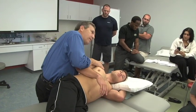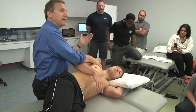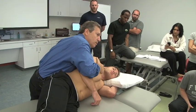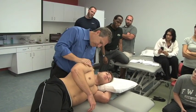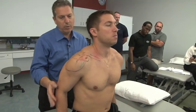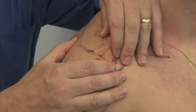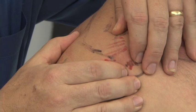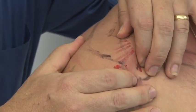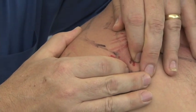Normal mobility of the scapulothoracic joint should bring the vertebral column of the scapula all the way to actually touching the spine — look for that in your patient. For the glides, you can either come in and fix the acromion and glide the clavicle anteriorly or posteriorly, or fix the clavicle and glide the acromion anterior or posterior.